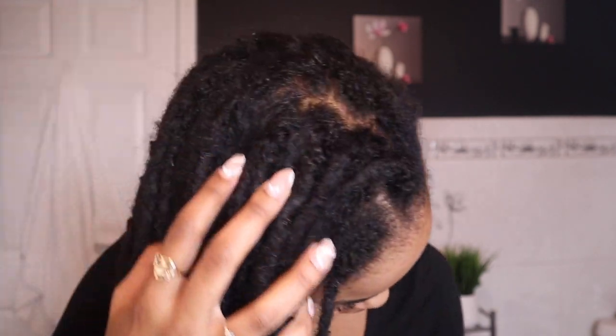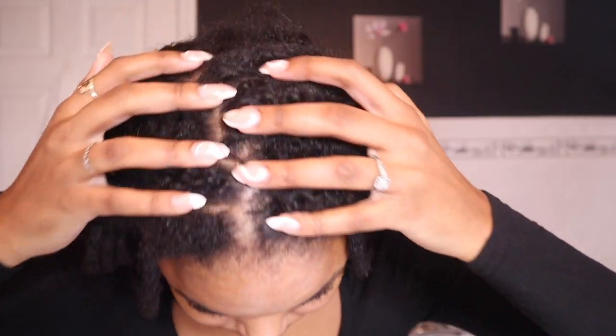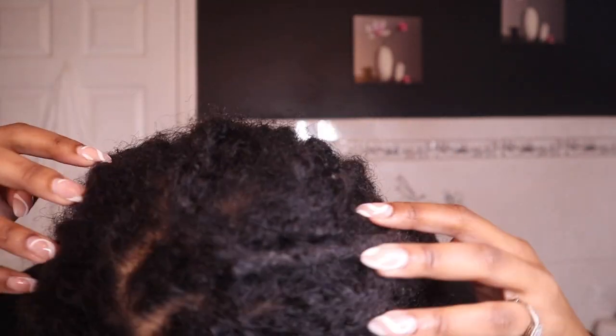So my hair is freshly washed. As you guys know, I always use a big t-shirt to dry my hair instead of a towel. I have my little smock — I use this when I wash my hair so I don't get my clothes wet. I got this when I was in cosmetology. I was trying to decide which side I wanted the side part to go — left or right — but I kind of like this one. Comment down below and let me know if I made the right choice.